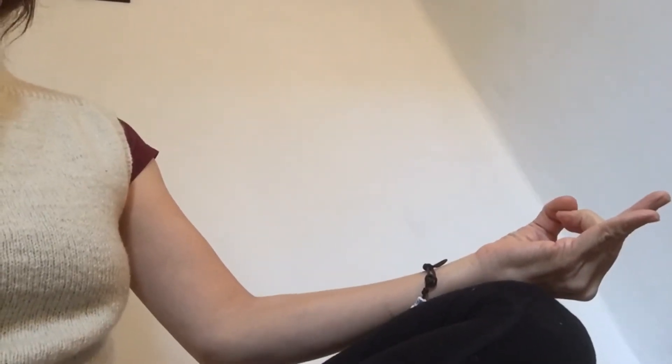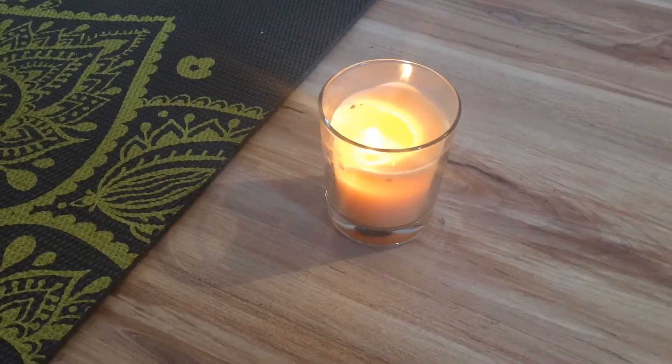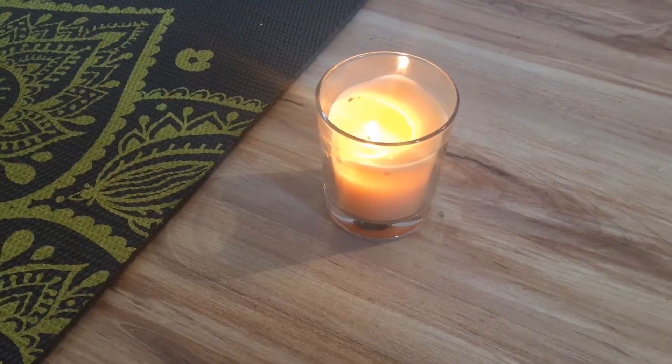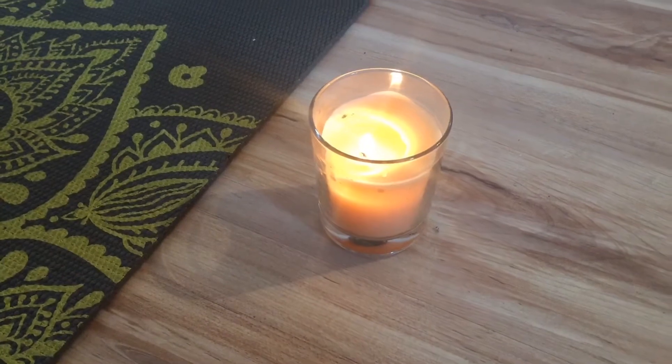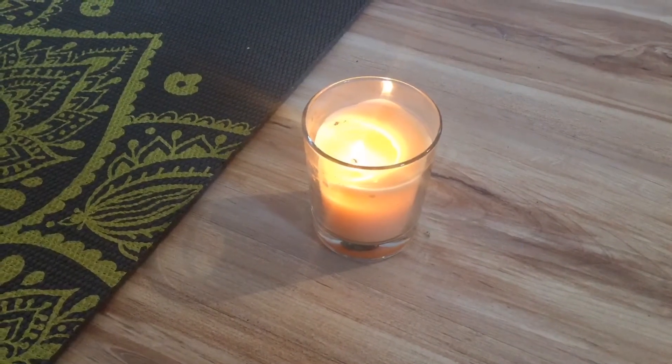We're going to do the prana mudra. Just breathe in and out a few times here, really breathing into the chest from the back. Just being steady and recognizing that support.